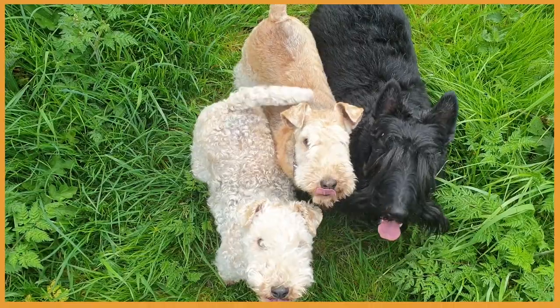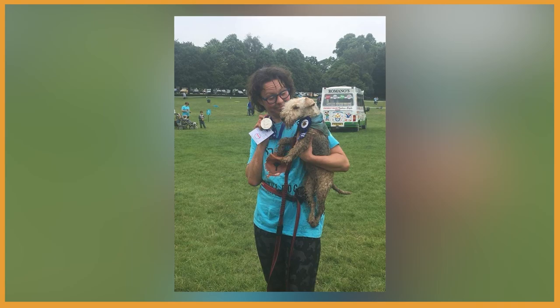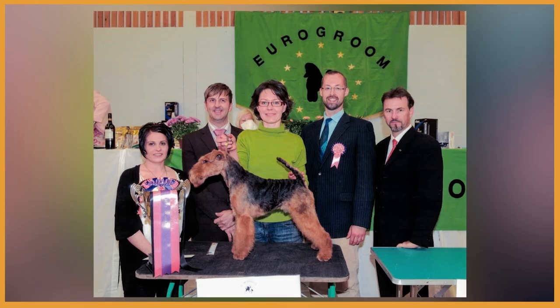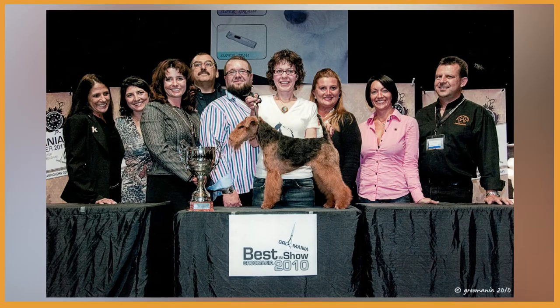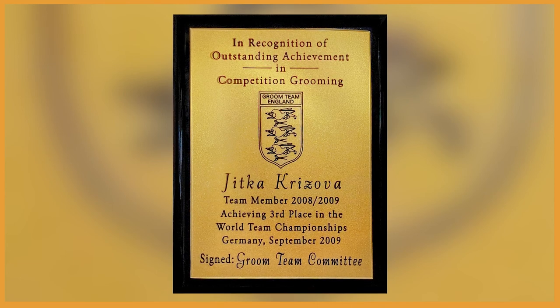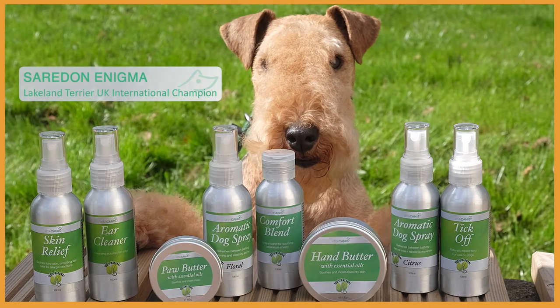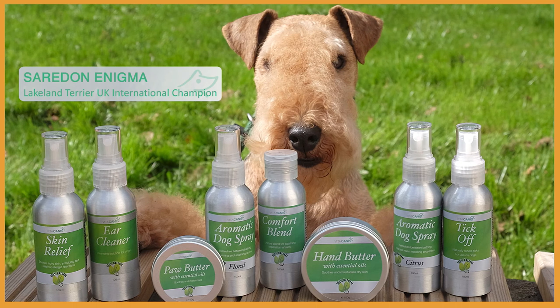Hi, I'm Jitka, happy dog mom to five mischievous terriers. I've always been passionate about dogs and being in the pet industry for over 30 years, including winning international dog grooming competitions, representing England and being placed at the world team championship, and winning dog grooming salon of the year award. The knowledge I gained over the years plus my diplomas in canine massage and clinical aromatherapy have led me to be the proud founder of Vita Canis, aromatherapy products for dogs and their owners.